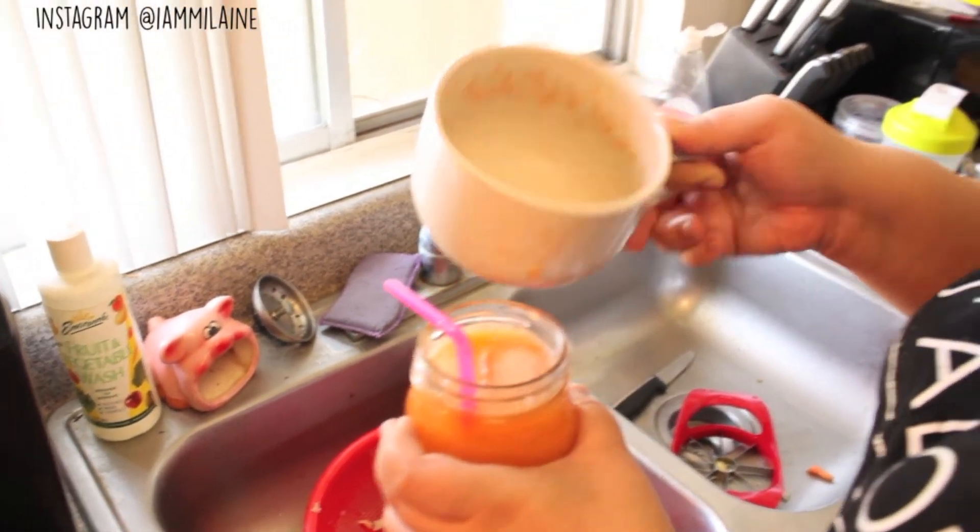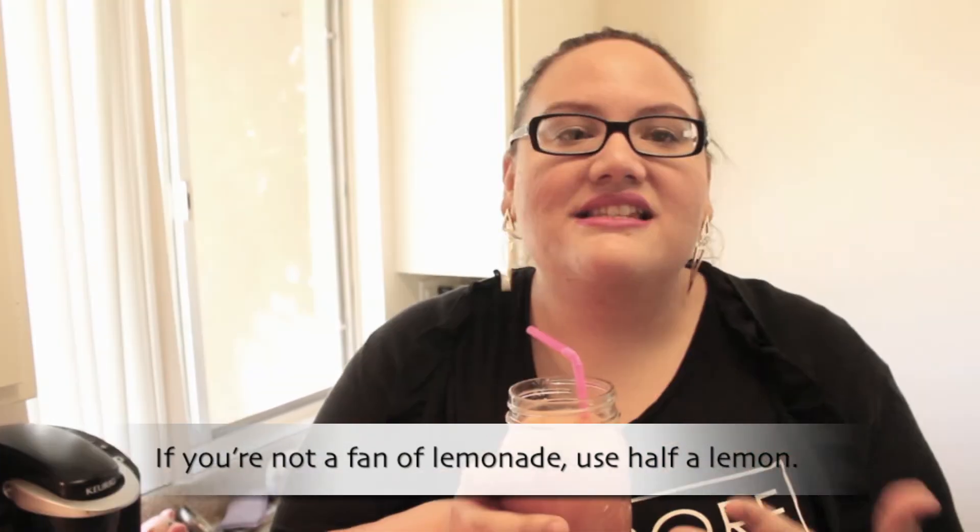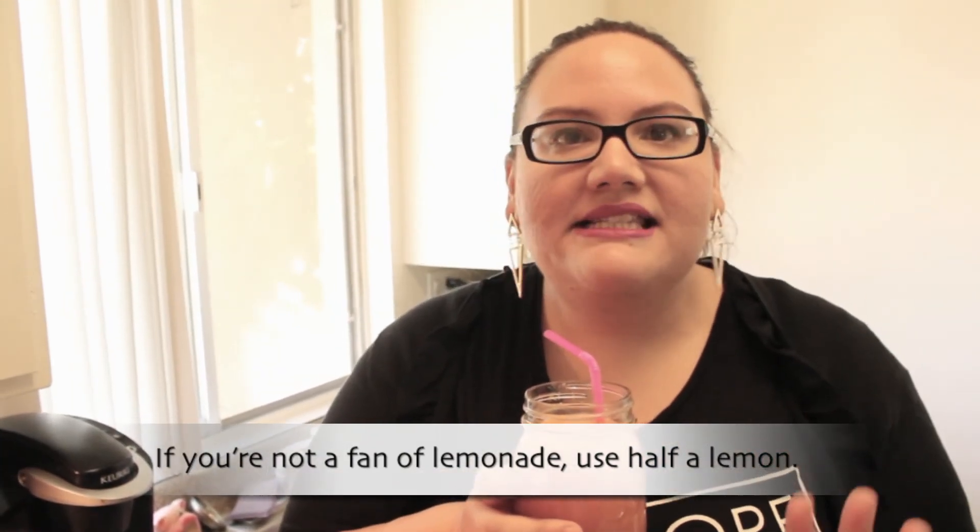Whoa! That was perfect! Oh my gosh. That lemon and the apple is powering through. It's not a meal replacement by any means — it's something just to get your fruits and vegetables in if you don't like to eat them. This is a great way to get them in.